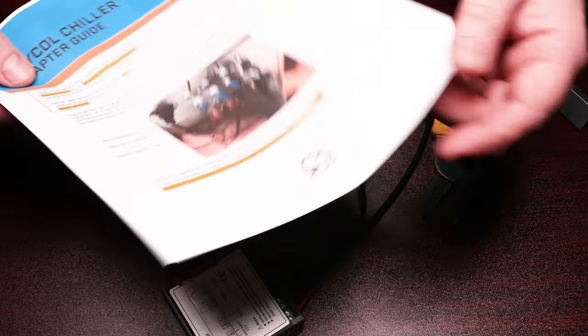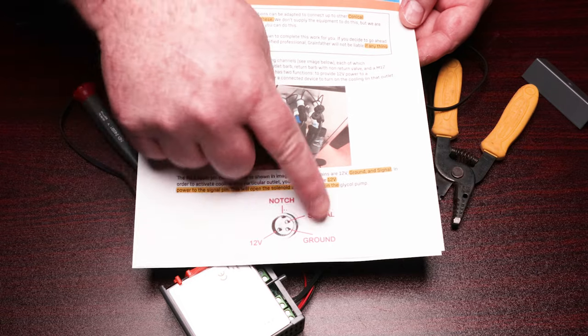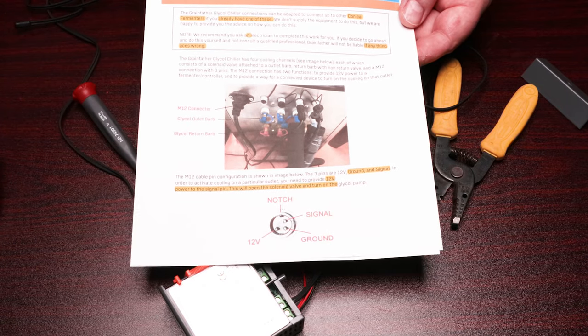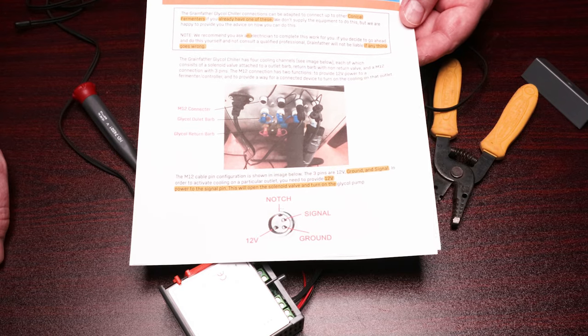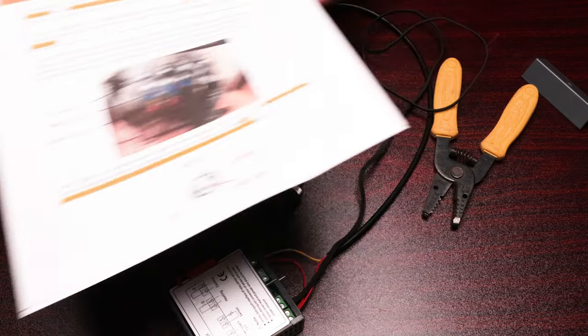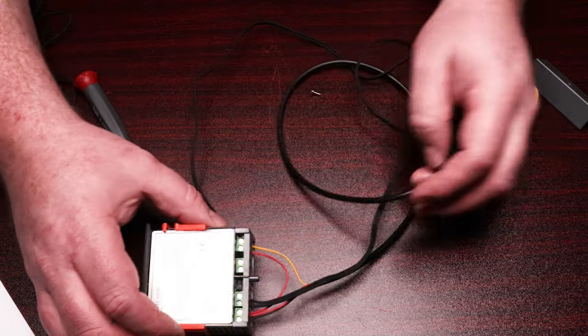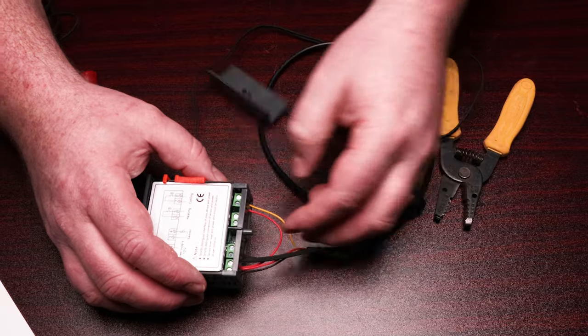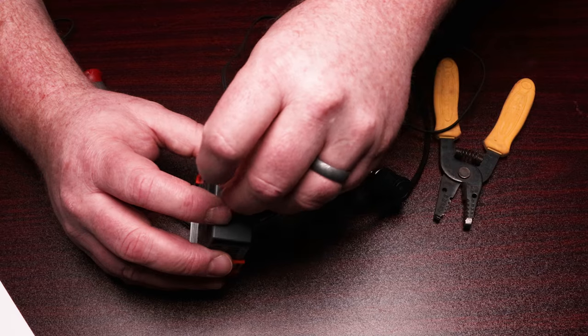For those of you interested in the wiring diagram, you can pause the screen now — this is the wiring configuration in case you want to come back and take a look at it.